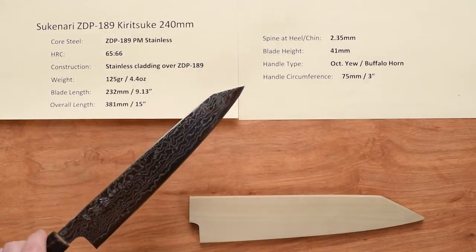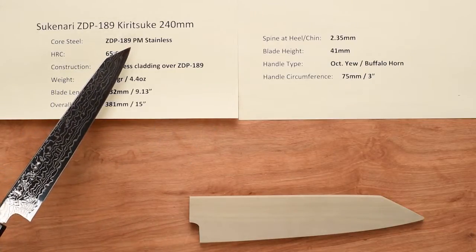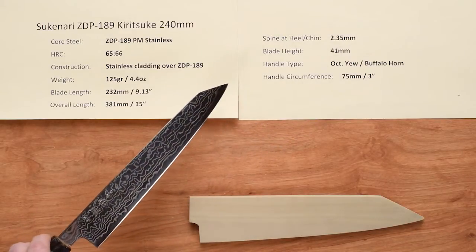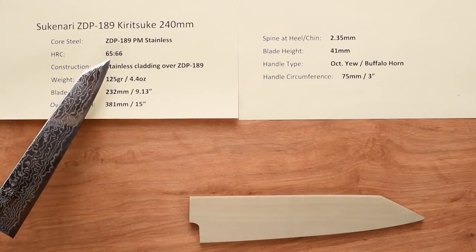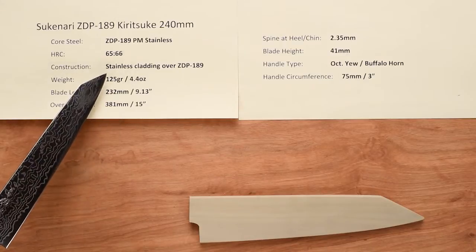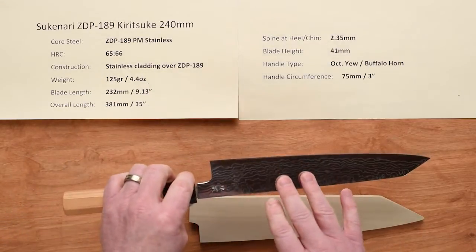These knives have a core steel of ZDP 189 Powdered Metallurgy Stainless. This is one of the high-end super steels, and it's taken to a very high hardness rating by Sukenari at 65 to 66 Rockwell. The construction is a multi-layered stainless cladding over the top of that ZDP 189, and they've done some etching on it.